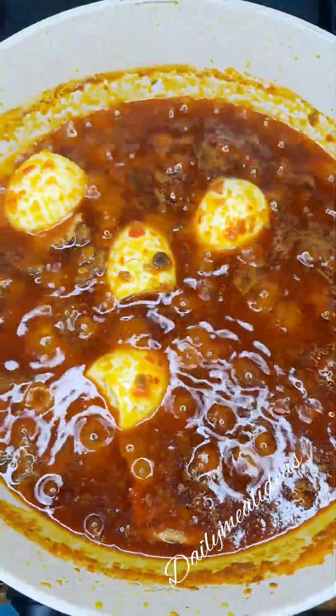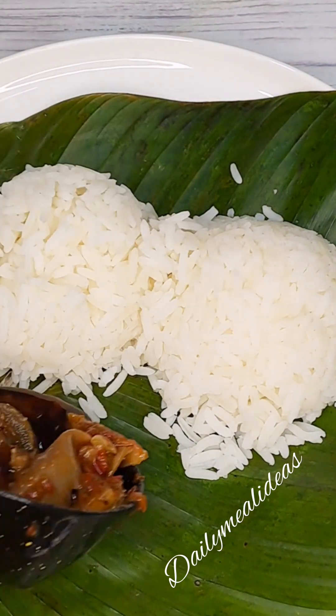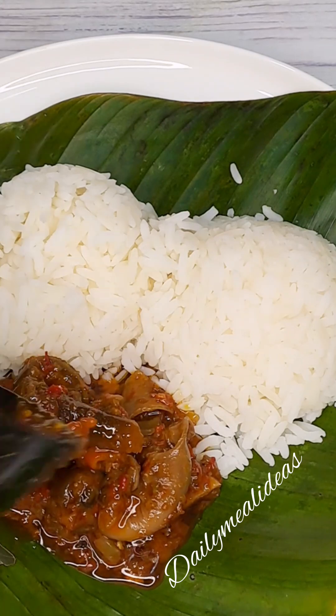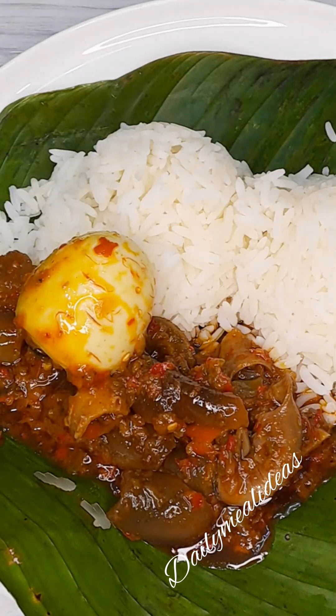We go on and serve our Ofada stew. You can use your Ofada rice to eat it. This is what I have at home, and I hope this video was helpful.